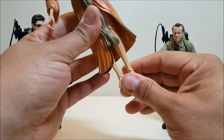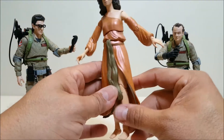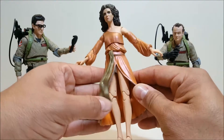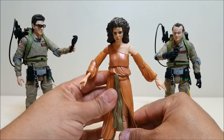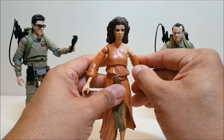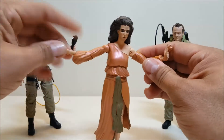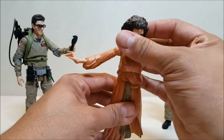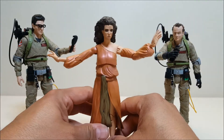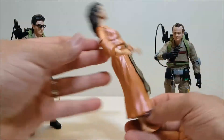While she does have a good range of articulation, she is hindered by her clothing, so you can't really give her very dynamic poses. There's really just one or two things you can do with her as far as standing goes — kind of having her with arms out, or just standing straight. Or if you have a little bed or something, you could make her float over it.